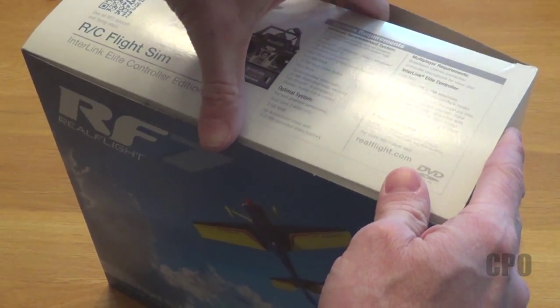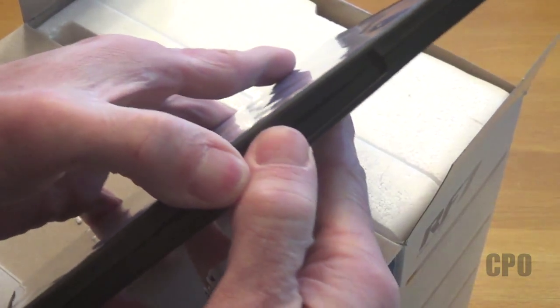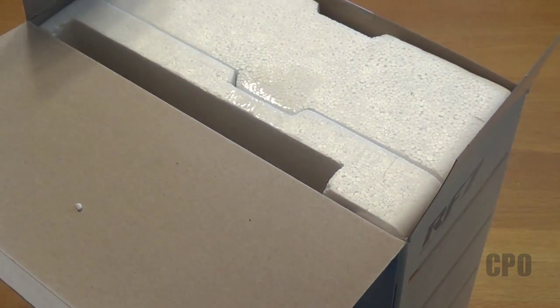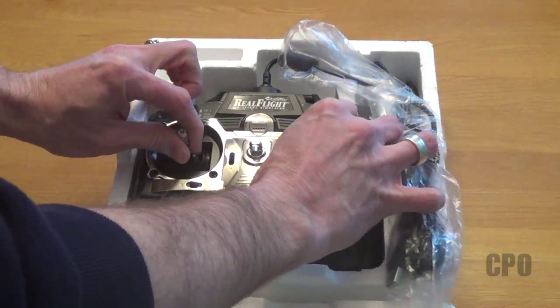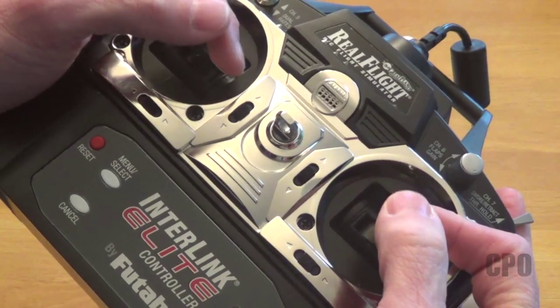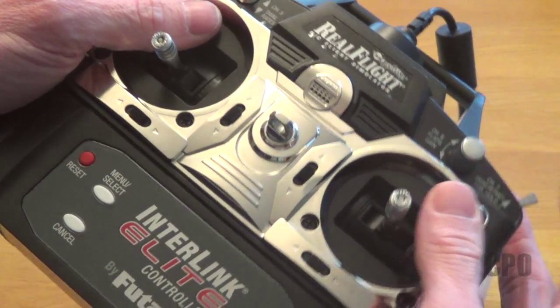So this is it. The unboxing comes with a DVD and an installation guide, and there's actually a little cheat sheet on the back of that installation guide that's got some helpful tips. This is the Interlink Elite Edition, which comes with the transmitter. It is made by Futaba, and it's a fairly good quality transmitter. Now it's a simulator transmitter, so it doesn't have any radio modules in it. It can't actually control aircraft in real life, but it feels pretty solid and feels like any other decent transmitter I've had the opportunity to hold. The sticks feel really nice and all the switches feel really solid.